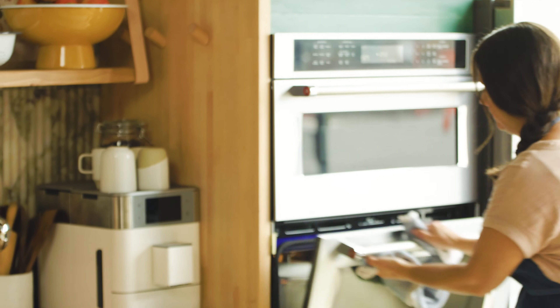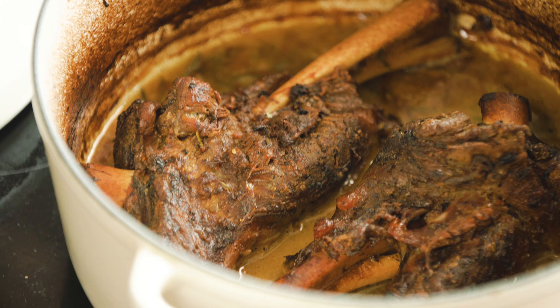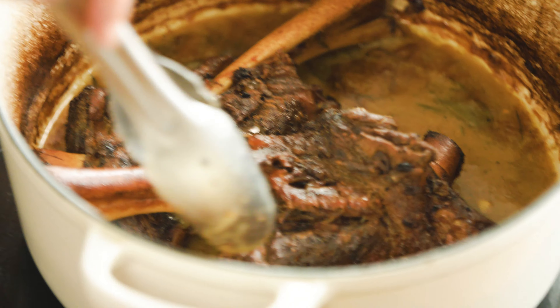Let's go check on those lamb shanks in the oven. I took a look at them, put a little more of the vinaigrette on top, and then put them back in for another hour. These braised for about three hours total — and look at these shanks, they have gotten so tender.